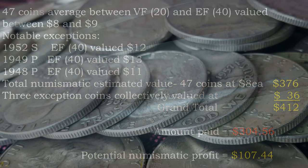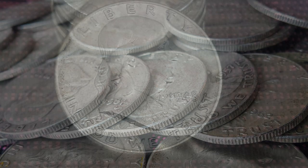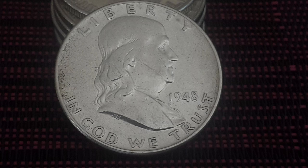That's not bad. I don't purchase constitutional silver for its numismatic value. However, I always check the coins just in case I happen to have a coin of value included in my order.